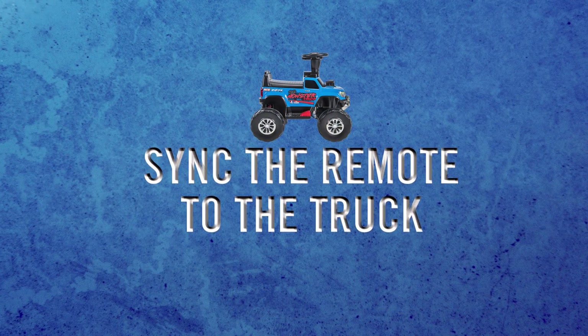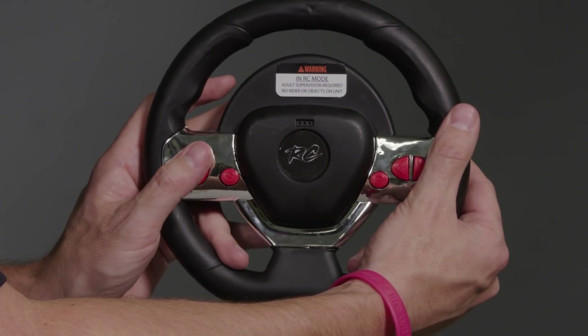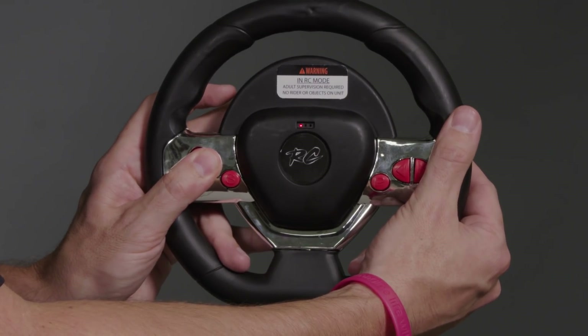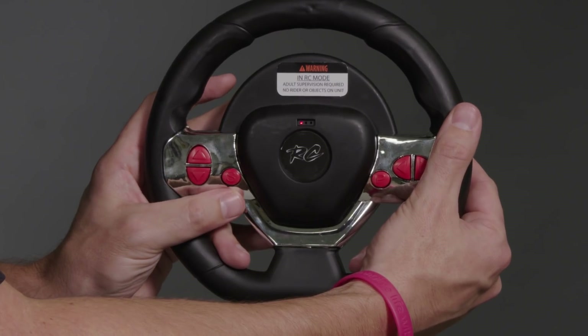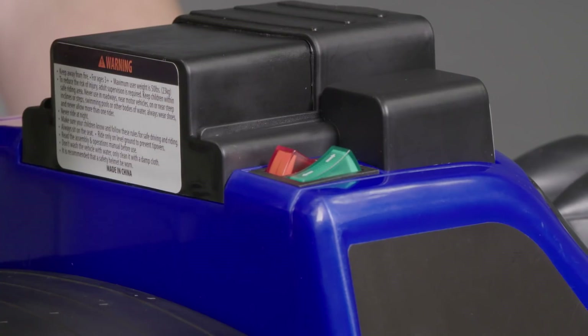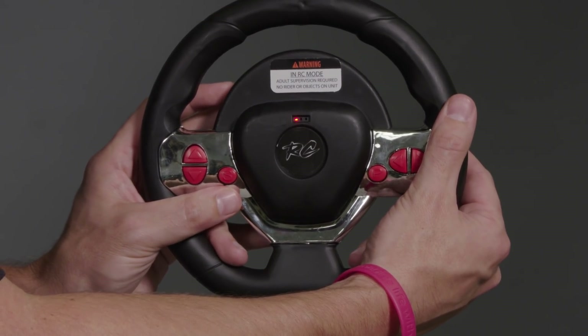To sync the RC remote to the truck itself, depress the forward and reverse buttons at the same time and hold them until the LED markers start to flash. Once they do, release the buttons and turn the power switch on the truck itself. The LEDs will go to solid, and that means the pairing has been successful.